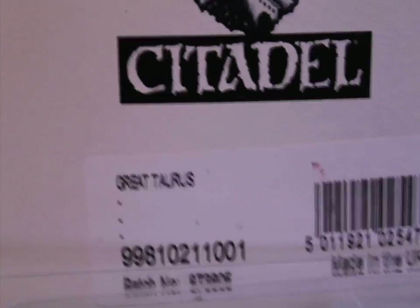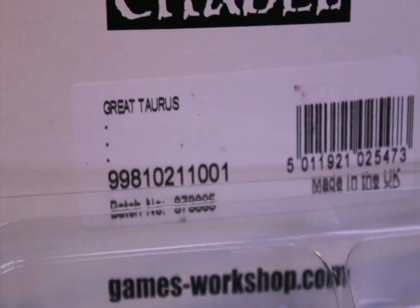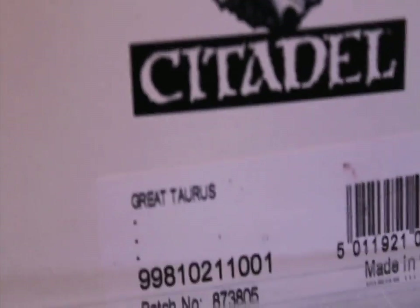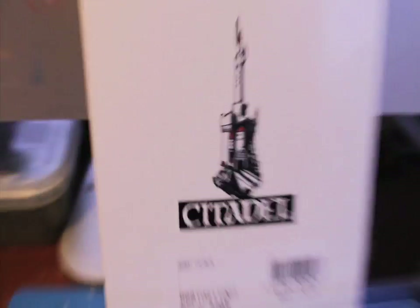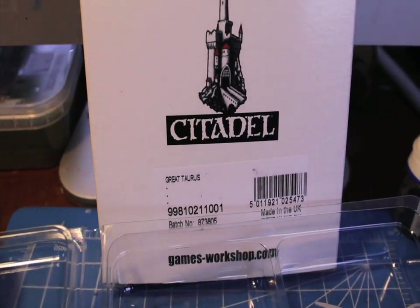Today we're going to be doing a how-to paint and unboxing of the Great Taurus for Citadel Miniatures. I'm doing a video of the Great Taurus. As you can see, the box that it comes in isn't like one of the new monster box releases from Storm of Magic. It's just a plain, simple white box.